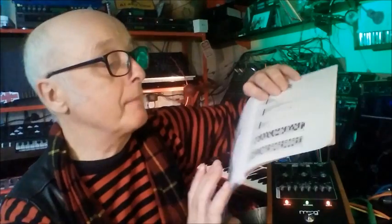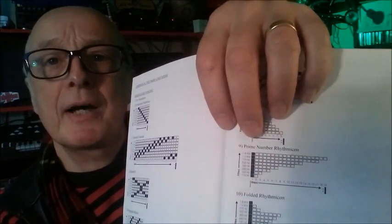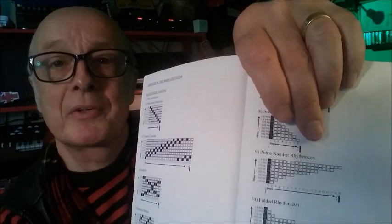That's about it, really - I'm going to wrap it up there. Thanks so much for watching and taking an interest. But I did promise to show you the most nerdish thing in music. You probably want to leave now, but if you're going to stay with me, listen to this. Can you hear that? It's brilliant. This is pattern number nine - it's called the Prime Number Rhythmicon.